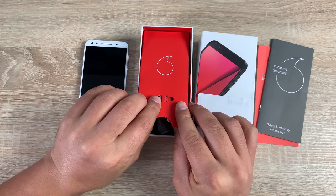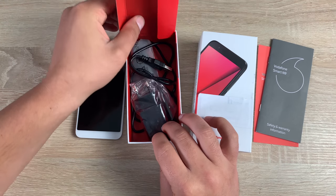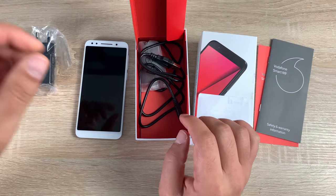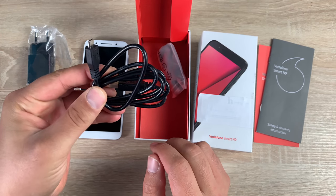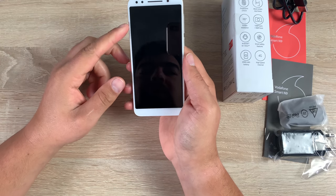Lift this up and you will see your SIM tool — you insert your SIM, this is a nano-sized SIM card. There's a European plug here; in the UK you're going to get a three-pin plug — this is a review model. Under that you will find your cable for syncing and charging, this is micro USB, and you also have your headset there as well.